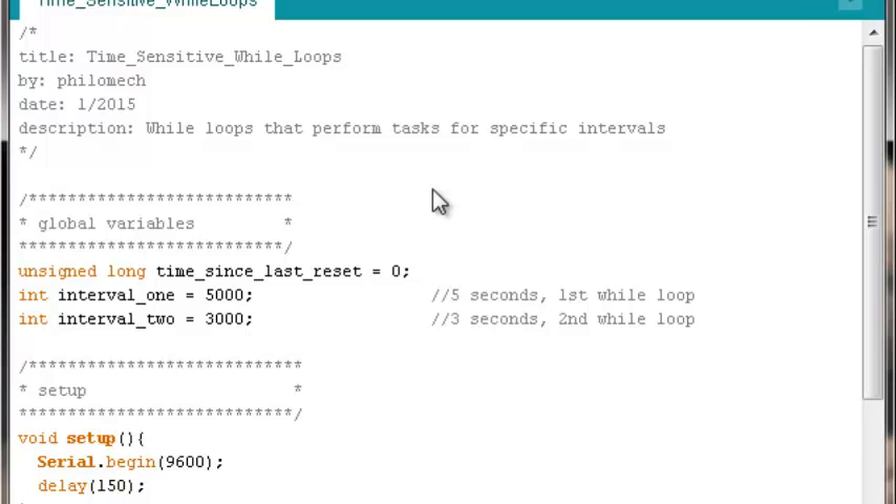That should give everybody a sense of what this control structure can accomplish. I'll have another video uploading right behind this one showing it applied to stepper motor control, so you get a practical application in mind immediately. Now let's start looking at the code. The first thing we'll need is some global variables.